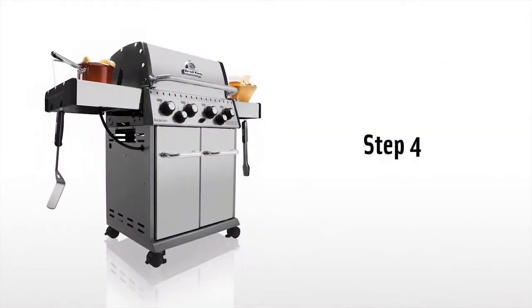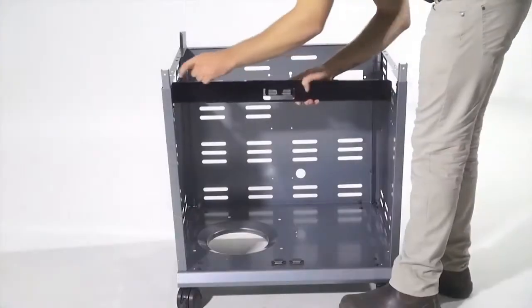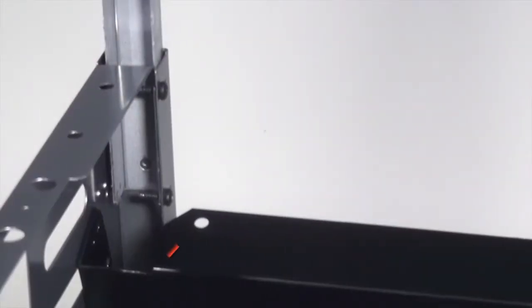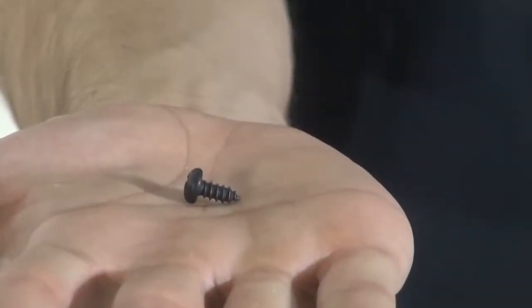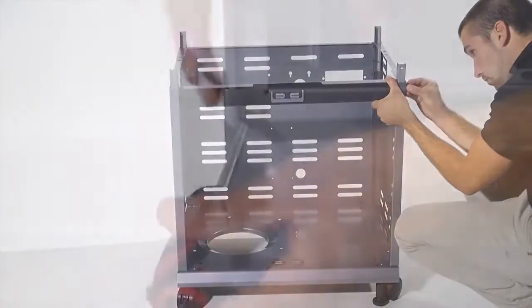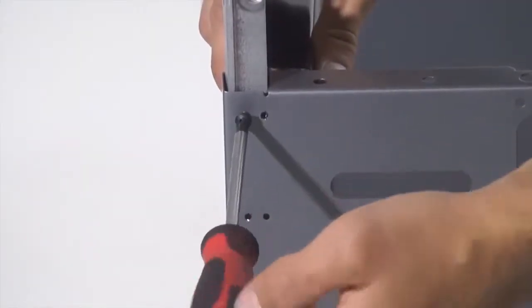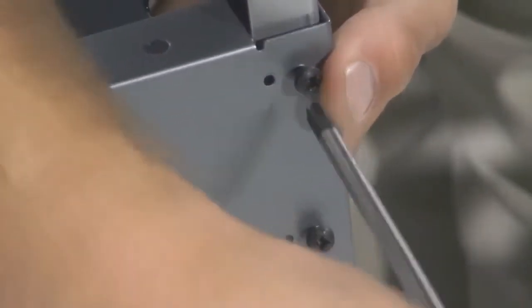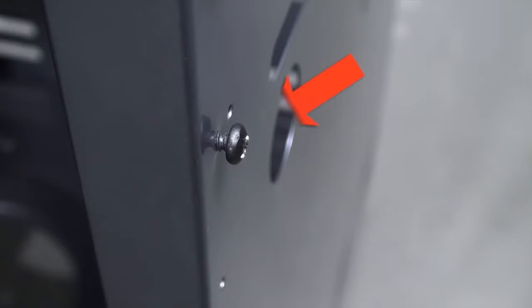Step 4. Place the door catch bracket between the cabinet side panels and the cabinet posts. Use the four screws to secure the three pieces together. Now tighten the screws from the outside of the cabinet. Make sure not to over tighten the screws completely — leave approximately one-eighth of an inch to be exposed on each screw.